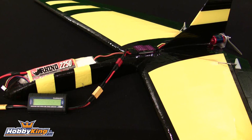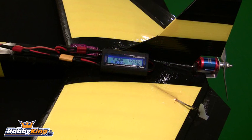For the static test we'll be using my Bird of Prey running on a 3-cell Rhino 2250mAh 30C battery, a TowerPro 40A brushless ESC, and a 6x4 sport prop. Okay, we're plugged in.